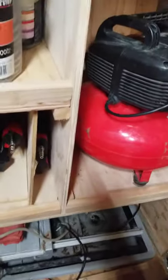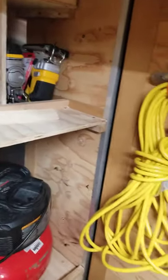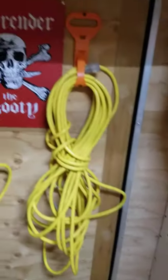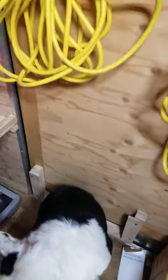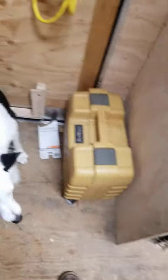Brad nailers, micro pin nailers, air compressor — we're gonna have a spot up here for the air hoses and maybe a hand roll-up thing, plus a place to hang the cords. My table saw slides down into those grooves right there and I can open the door with the table saw — it just kind of hovers above the ground.